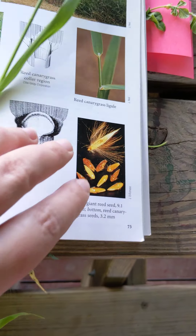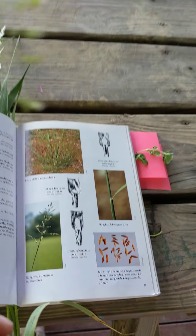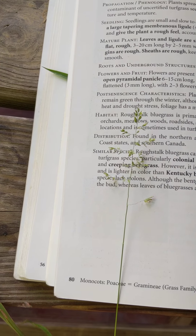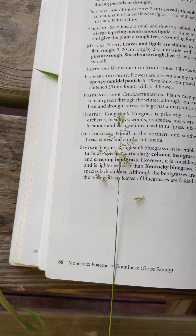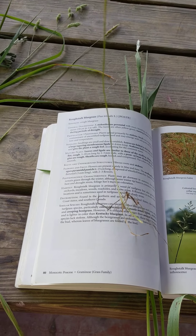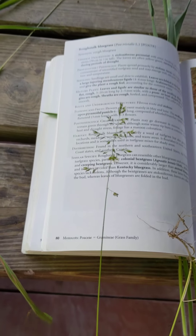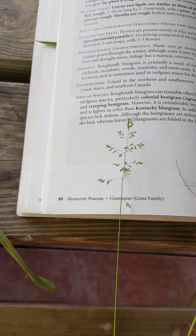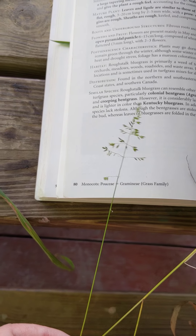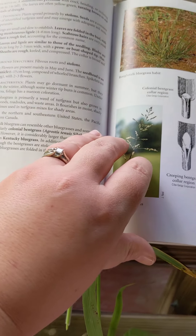I'm going to go to the bluegrass now to show you how it looks very similar but much smaller. Very, very similar shape, however much smaller in comparison, and this one hardly has any leaf blade on the flowering stalk. This could be annual bluegrass or Kentucky bluegrass — I'm not exactly sure. I did not seed it, so who knows, but that's a bluegrass.